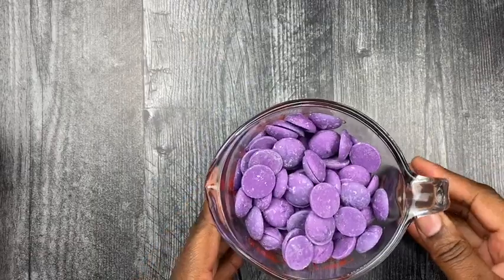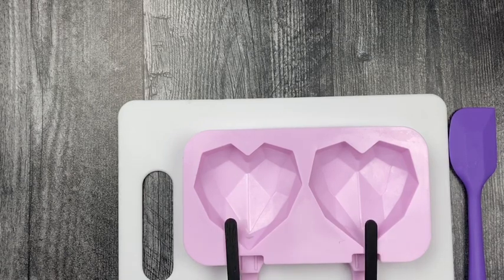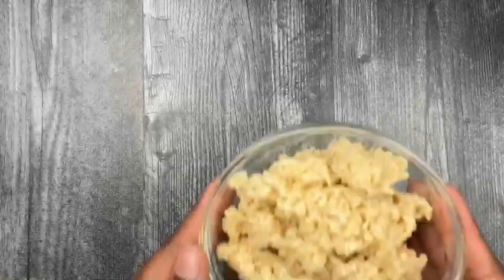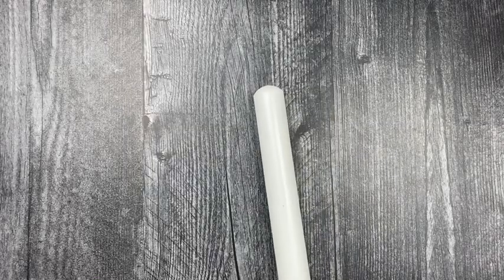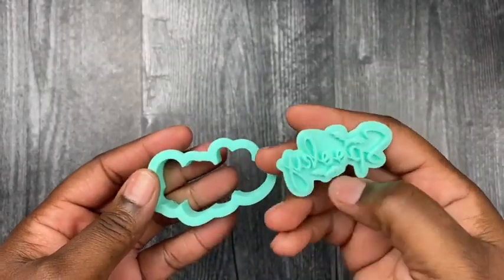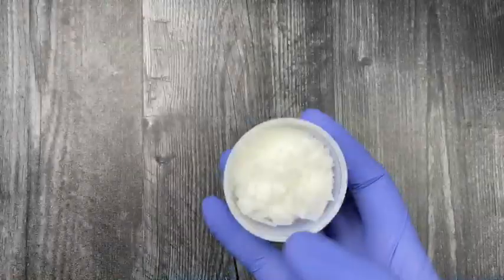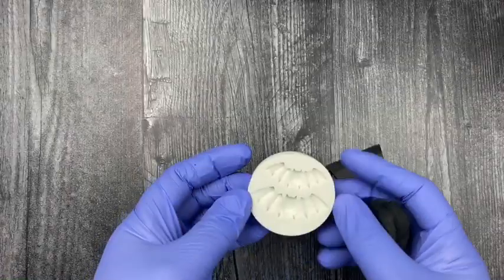Here I have my purple Merckens candy melts and some chocolate chameleon food coloring. Then we have my geometric heart-shaped mold with some popsicle sticks, the color black. I'm going to be adding some rice krispie treats to my mold, and we have our rolling pin, my little bat molds, some embosser cutters, my fondant, and two tablespoons of paramount crystals.